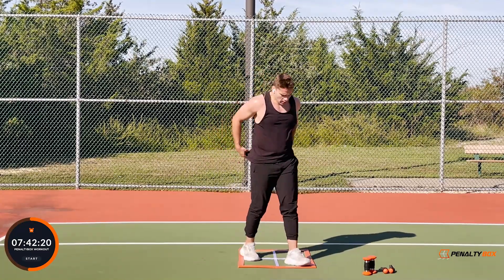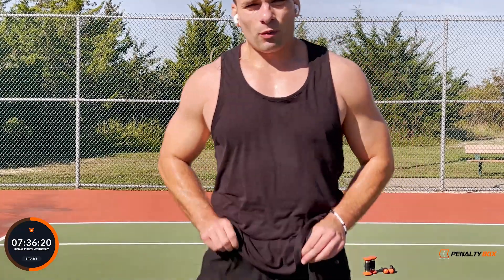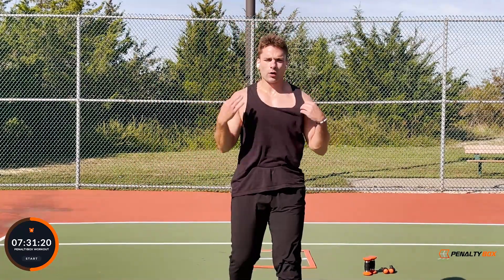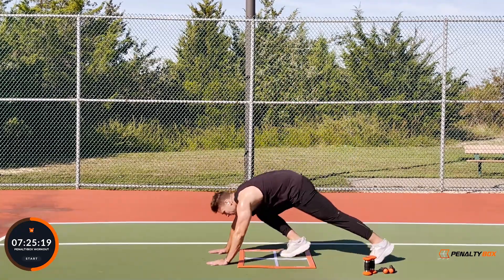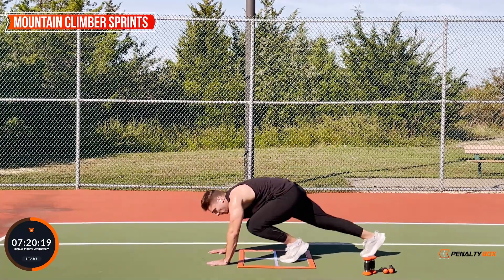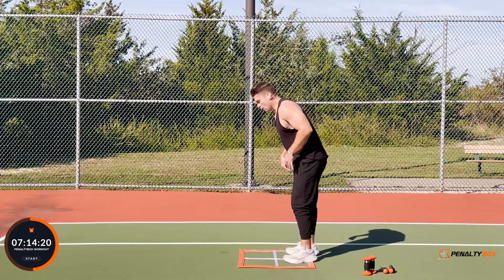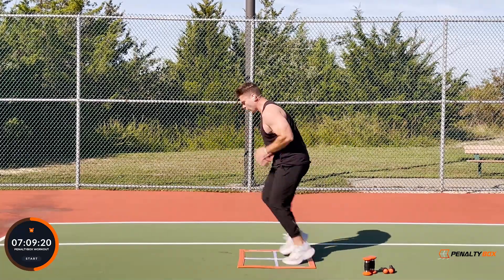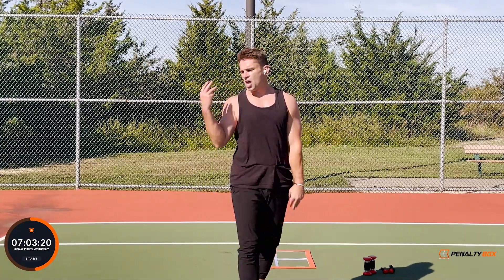This next one is very similar to the mountain climber, but we go three times in the bottom box, and then we're going to sprint up into a quick forward-back agility. Let me show you — one, two, three, on the third one we're pushing up and we go forward, back. One, two, three — get back down. Again — one, two, three, quick — one, two, three, down. So it's three and three, three and three.